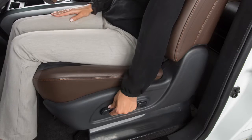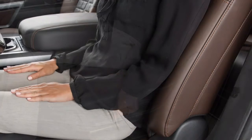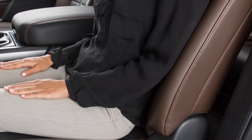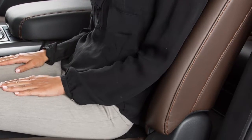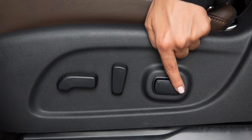Push up or push down on the center of the switch to raise or lower the entire seat. The lumbar support feature, if so equipped, provides lower back support to the driver. Move the front or back end of the switch to adjust the seat back lumbar support.